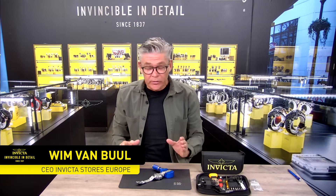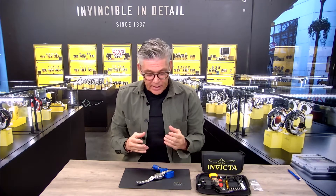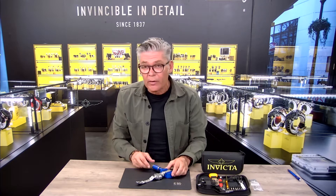Hello and welcome here at Invicta Stores Europe. We have a small tutorial for you to show you our beautiful toolkit available on our website invictastores.eu. In the merchandise tab you can find this toolkit available to all our Invicta lovers.